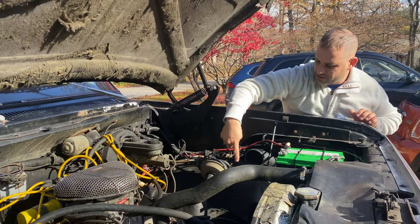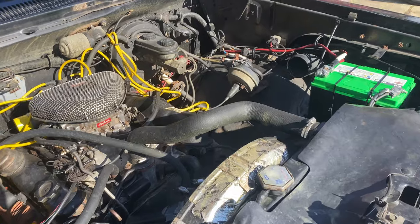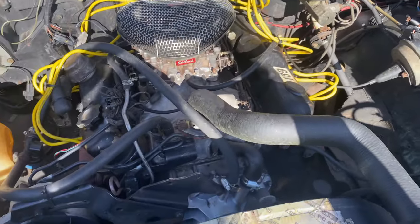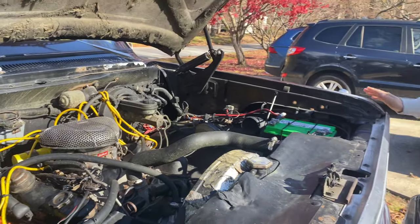I just put in a new Borgeson steering shaft, new ball joints, and tie rod ends, and new tires and alignment. So it drives pretty good.